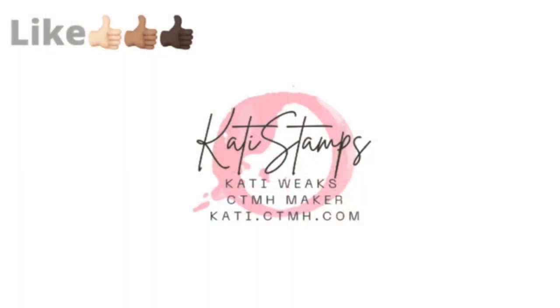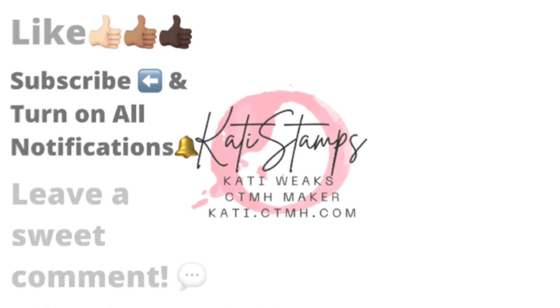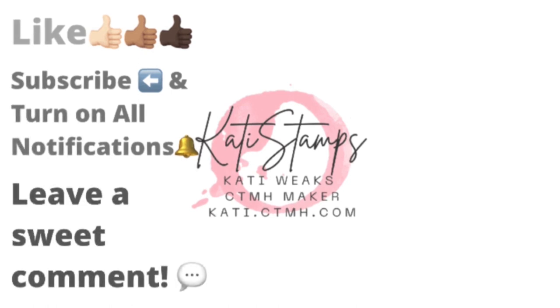I hope you'll give me a like if you enjoyed this video. Make sure you also hit that red subscribe button, then hit the bell and turn on all notifications so you know when I upload a crafty video. If you could leave a sweet comment that would be wonderful, and sharing my video with your crafty friends would also be appreciated. Make sure you check out the playlist with the other makers with heart.